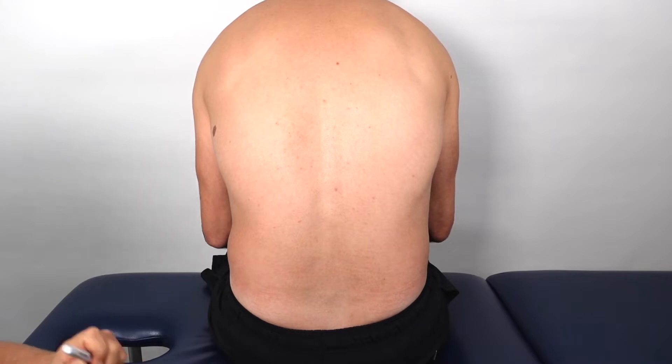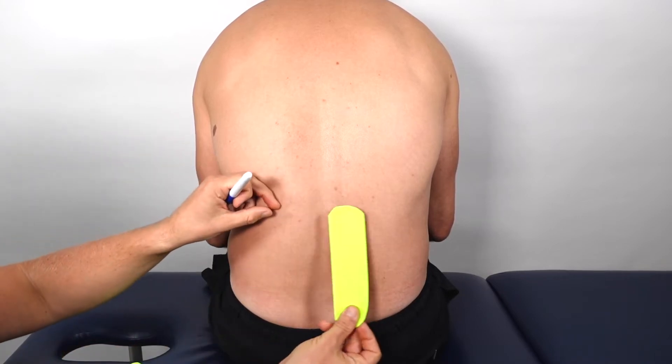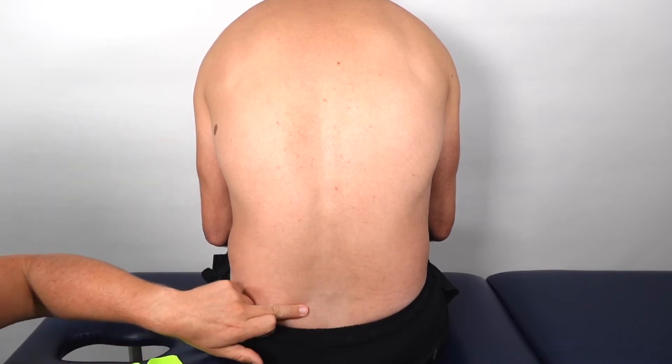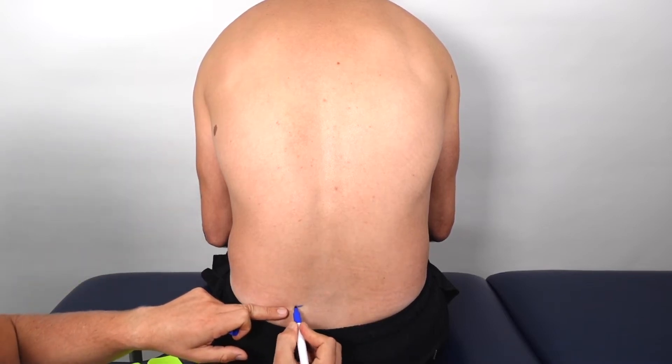From this point, you want to measure two pieces of tape to go over the erector spinae. They will go from the back of the pelvis — there are usually two bony dimples around here.